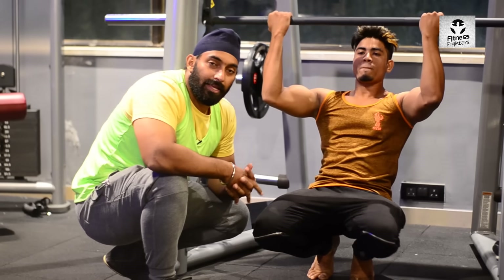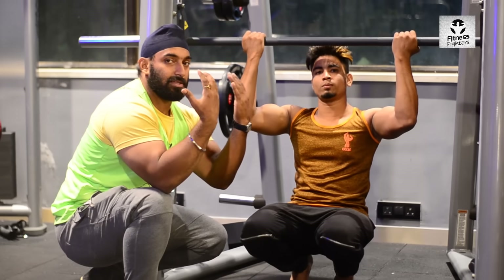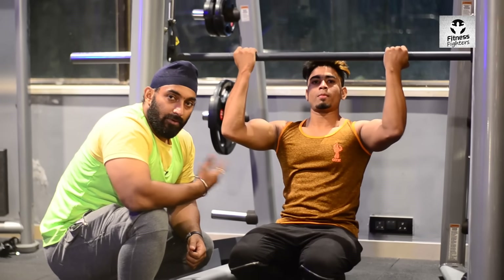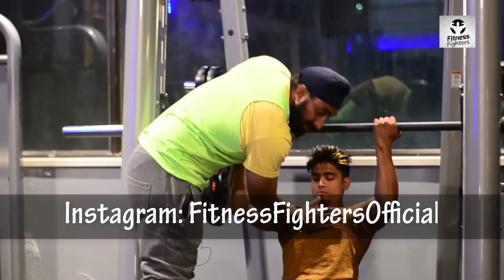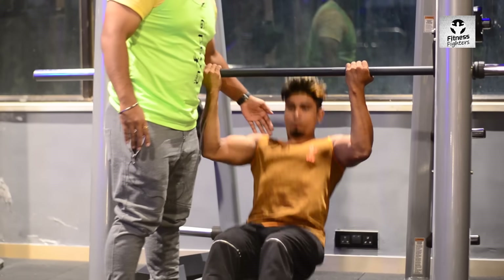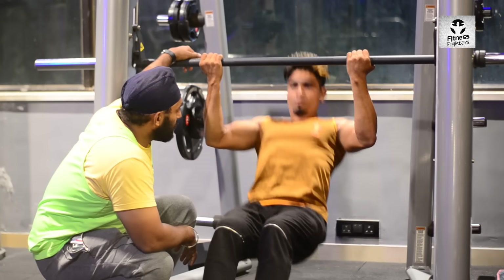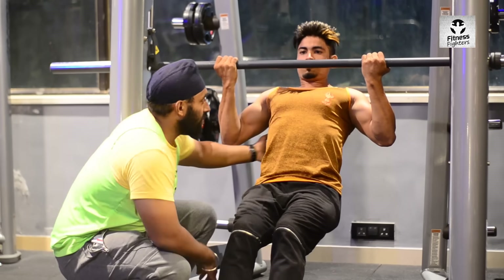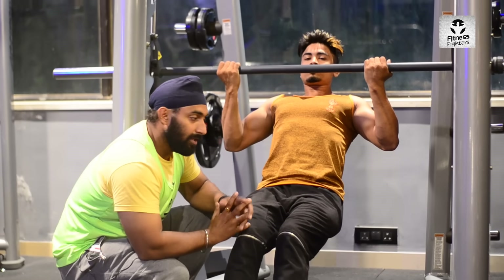Our second exercise is the supinated inverted row. Your palms will face upward. Make sure you are not going to the shoulder level. Let's start — your chest will come to the lower area. Pull and back — one, two, three, four, five, six, seven, eight, nine — hold it, isometric contraction. It's very necessary, as I've told you, to increase the strength of your muscles.